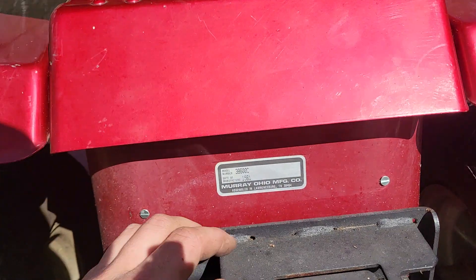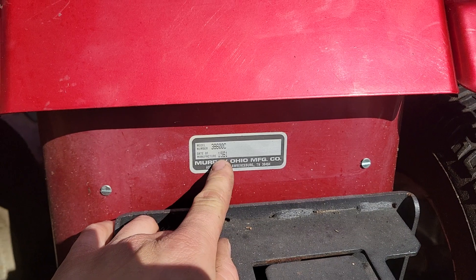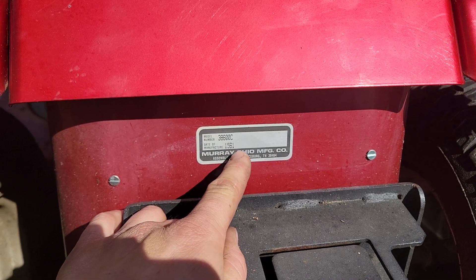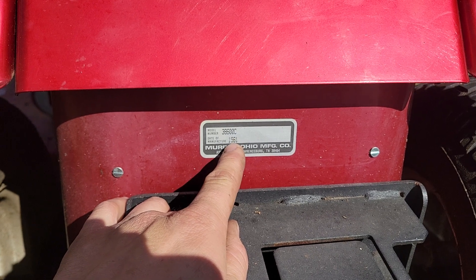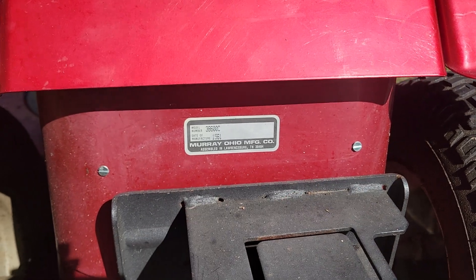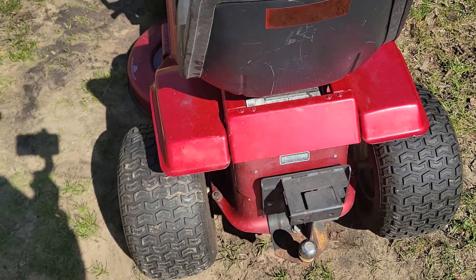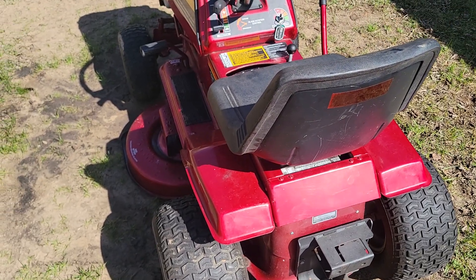I'm not sure on the date code — it says 1561. I guess that'd probably be January something; it's obviously not 56 days and it's not 15 months, so I'm not sure how to read that. You can probably look that code up, but I would guess this is mid-90s from what I'm looking at.